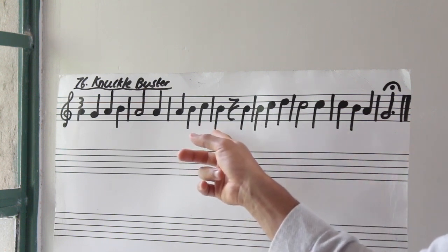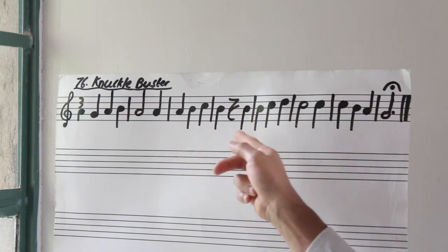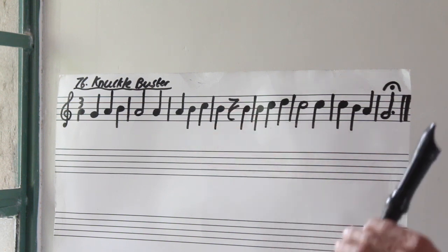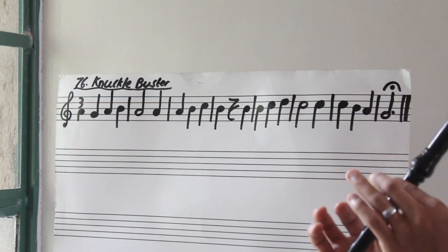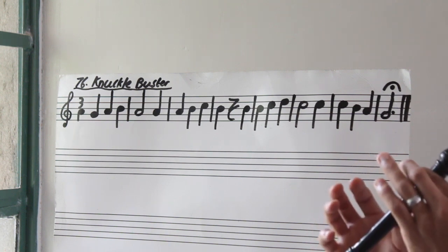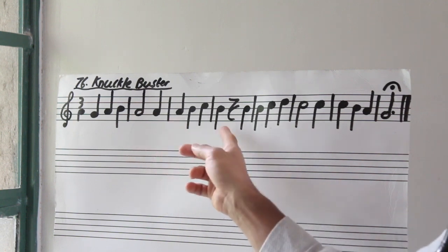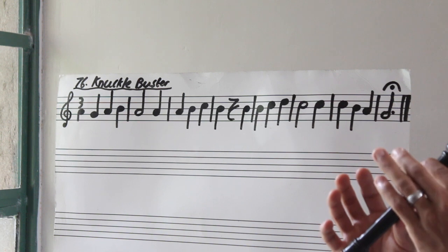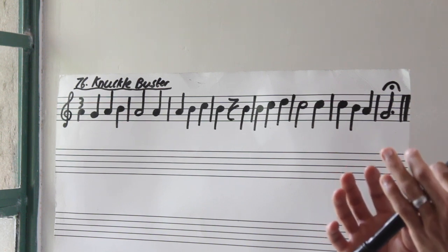In our fourth bar, we come to B, rest, B. Don't forget that rest. So let's try bar number four — three, go. Rest. Again. Rest. Let's do bar number three and bar number four — three, go. Rest.